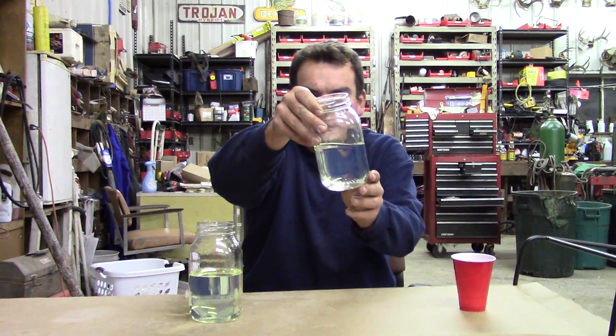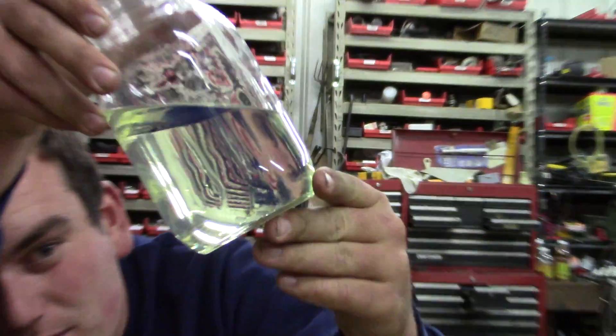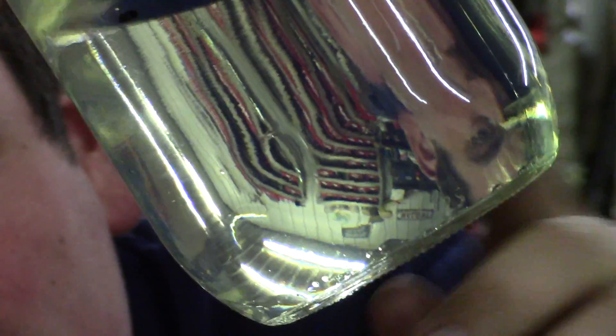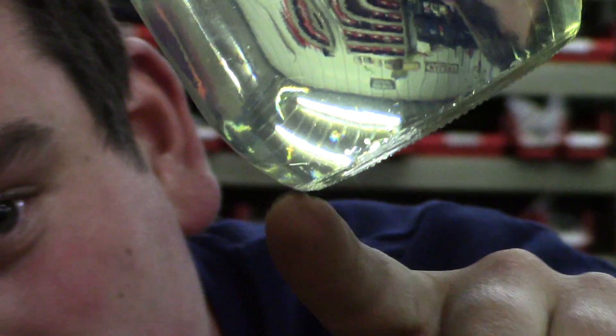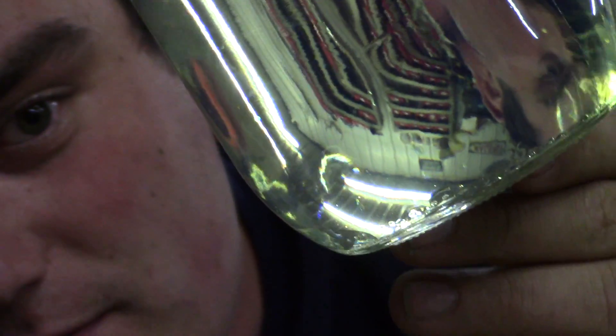I may have to come up here with the video camera. Right on the bottom — I don't know if you can see that, but it's definitely separated on the bottom. This is in the non-oxy. Your fuel pump, your fuel lines, and your small engines go right from the bottom of the tank. If you've got water sitting on the bottom, non-oxy is going to give you the trouble.